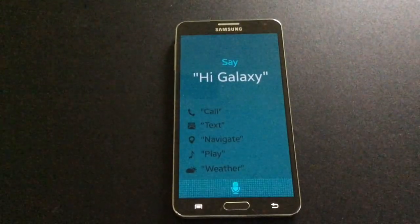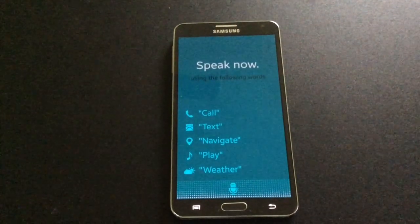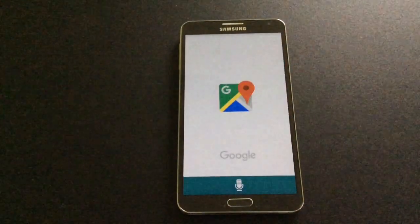Hi Galaxy, how do I get to Walmart from here? I will navigate you to Walmart from here.